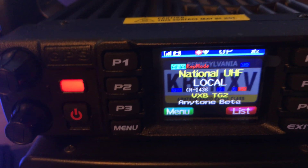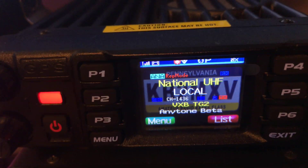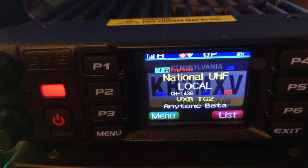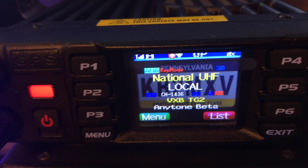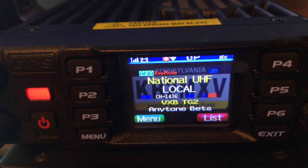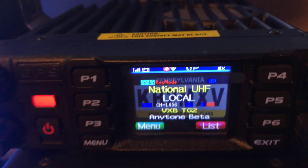This is KB2MXV on UHF Analog Simplex, crossbanding to Talkgroup 314267 on Brandmeister to the VXB TWA machine. K3VNN, do you have a copy on the DMR side?